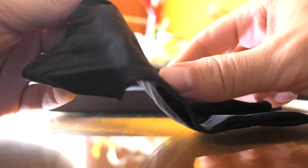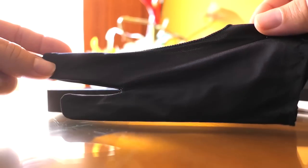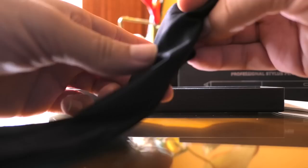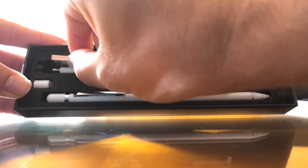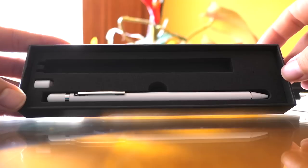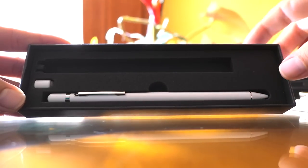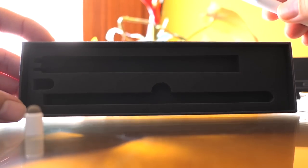We also have a pouch for the pen — it's a leather-type material, white, and looks very attractive. There's also a glove, like a two-finger glove that you can use if you need it. And we have a charging cable here — looks like micro USB to USB, about a foot long. And here we can see the pen itself with another piece to it.